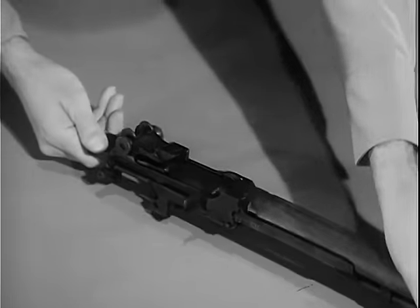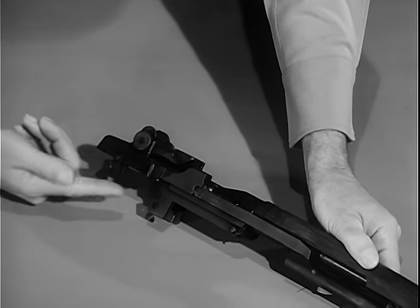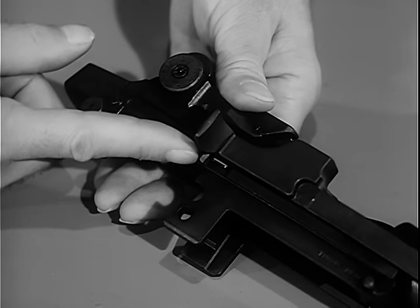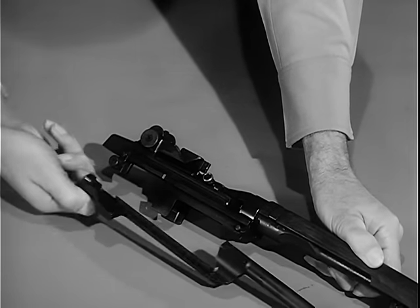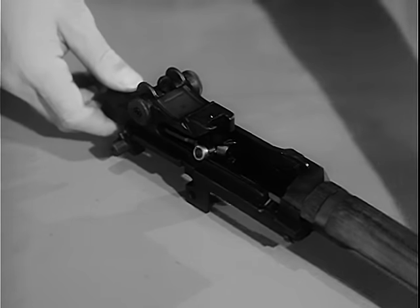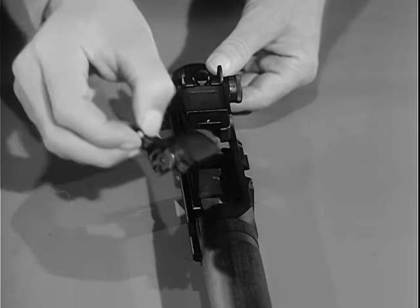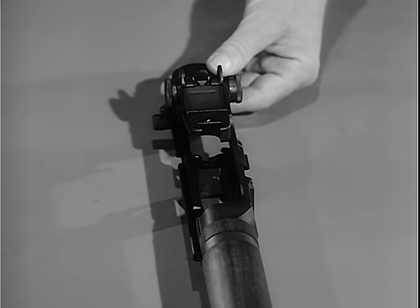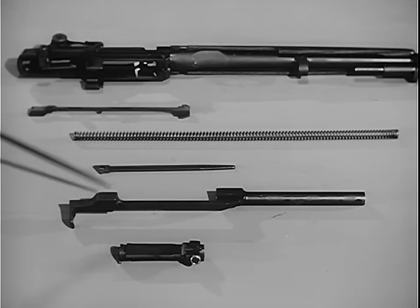Now turn the barrel and the receiver group so the sights are up. Retract the operating rod until the guide lug on its lower surface aligns with the disassembly notch on the receiver. Lift the operating rod out and to the rear, disengaging it from the operating rod guide. Then to remove the bolt group, grasp it by the roller, and while sliding it forward, lift it upward and outward to the right front with a slight rotating motion. The barrel and receiver group is now field stripped into the connector assembly, the operating rod spring and guide, the operating rod, and the bolt.